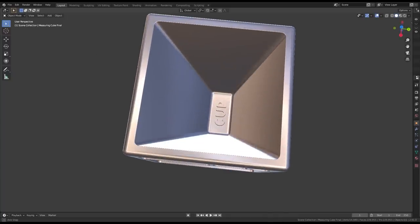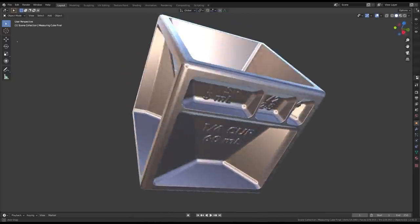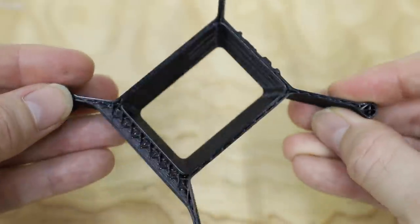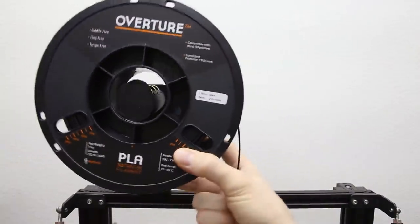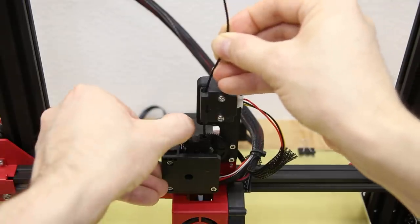I found this cool measuring cube model online and I thought it would make for a really great casting. However, I knew it would be a challenge. Take a look at this cross section — the thinnest sections are only 80 thousandths of an inch thick, or two millimeters. Thin sections can be difficult to cast because the thinner the part is, the less heat the molten metal can retain, causing it to solidify before the mold is completely filled.